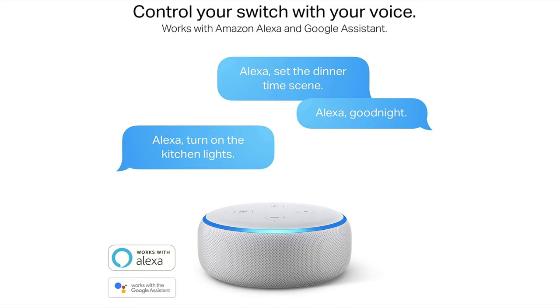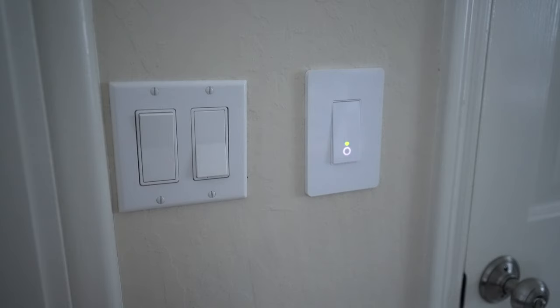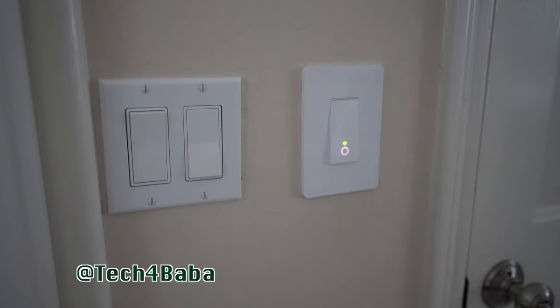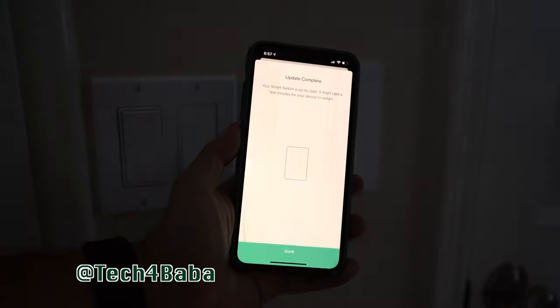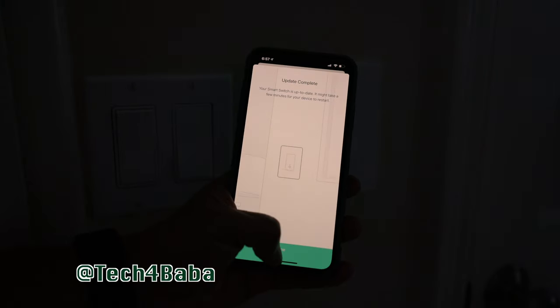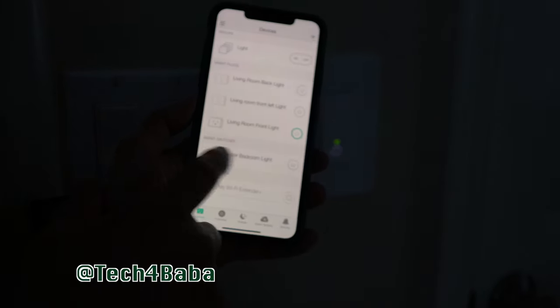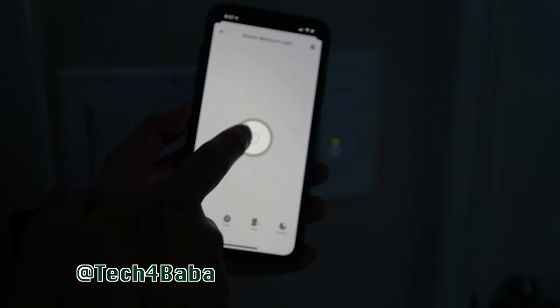The only catch is Apple HomeKit is not supported. If you find this video helpful, please smash the like button and share. Which smart switches are you considering or running at home? Let me know in the comment section below. If you want to see more videos on how technology can enhance our life with kids and family, please subscribe and turn on the notification bell. I'll see you in the next one — until then, cherish each moment.